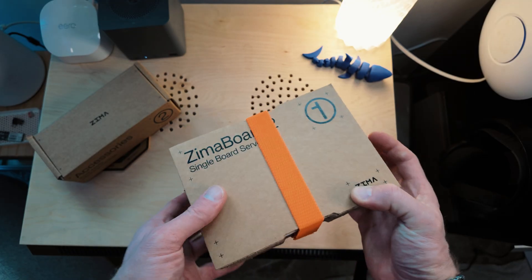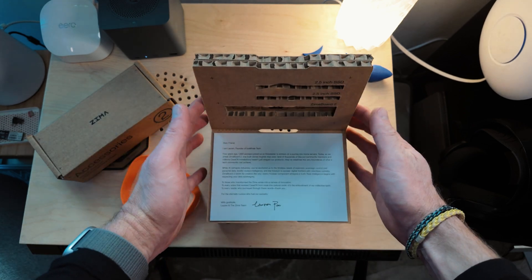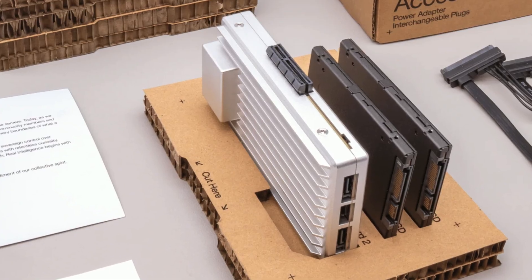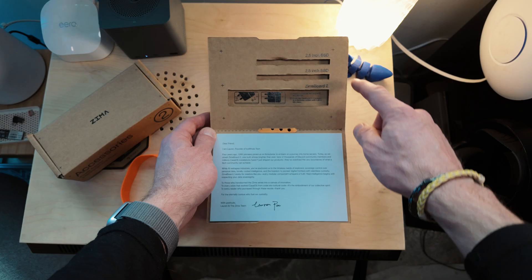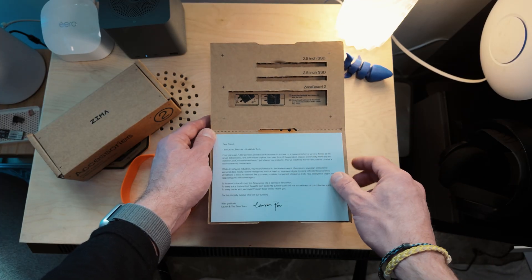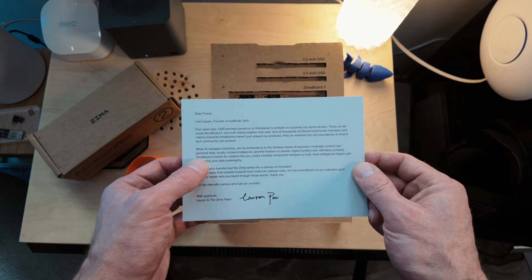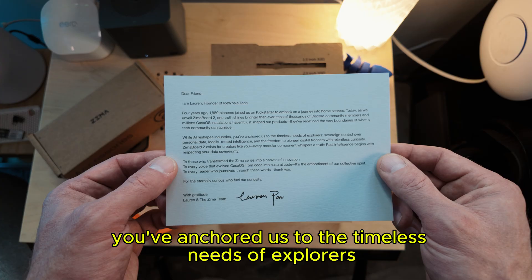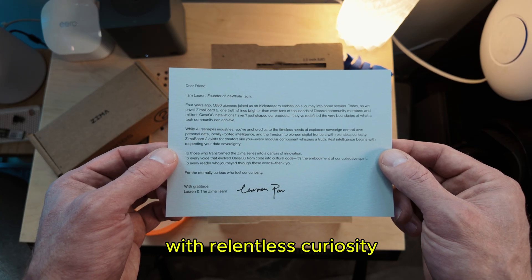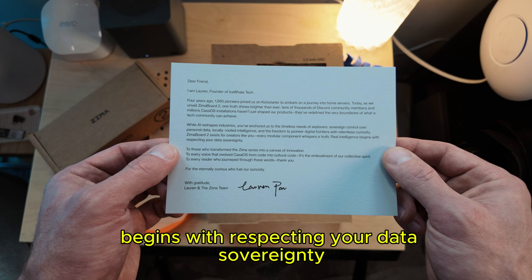But when it's this good and done with this much intention and purpose, I think it deserves its own section. Once you get this pretty cool elastic band off and open it up, it becomes clear that the packaging also serves another purpose — it provides a stand. If you cut off the top, you have a base for your ZimaBoard 2 and two 2.5-inch SSDs. I really like companies that think this way. Underneath that there's a really cool personal note from the founder, Lauren. Part of it reads: 'While AI reshapes industries, you've anchored us to the timeless needs of explorers — sovereign control over personal data, locally rooted intelligence, and the freedom to pioneer digital frontiers with relentless curiosity. Zima poured to exist for creators like you. Every module, every component, whispers a truth: real intelligence begins with respecting your data sovereignty.'